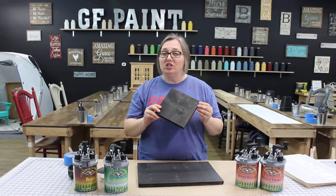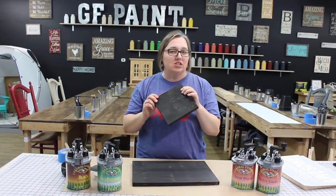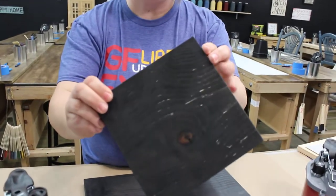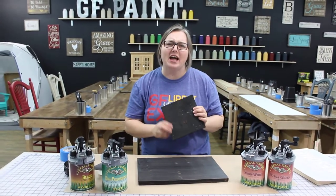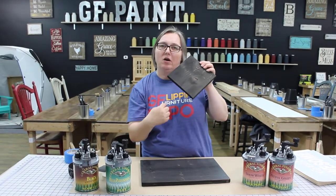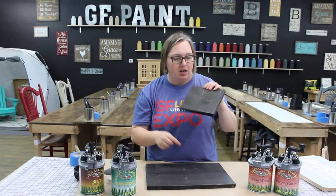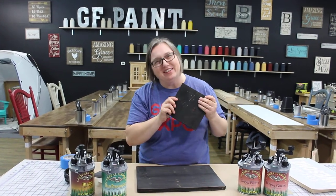It is in regards to grain raise and peel-up when you're making signs. So for all of you sign makers out there, if you've ever had this happen where you put your stencil on, you paint your beautiful sign, you peel it up and you get the dreaded peel-up — like a pantyhose run. It's from the furry wood, the grain raise. I call it furry wood.